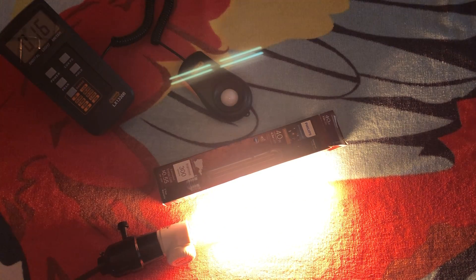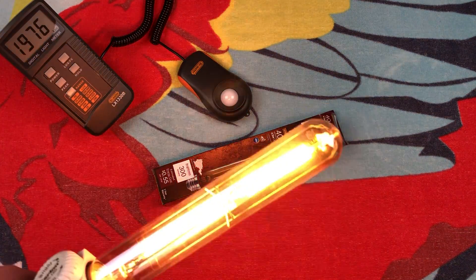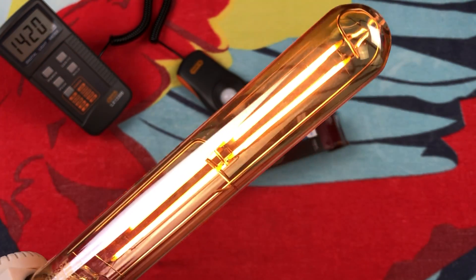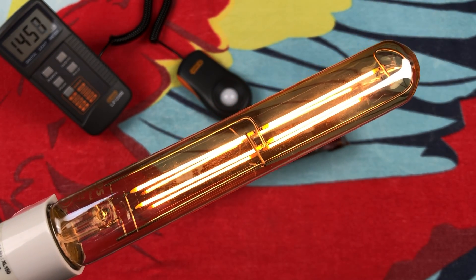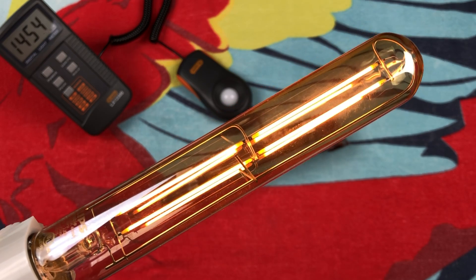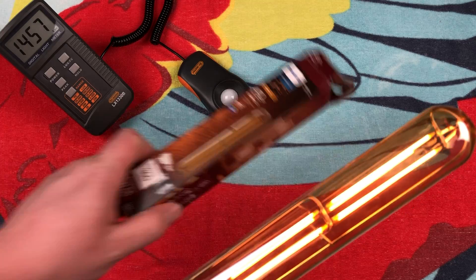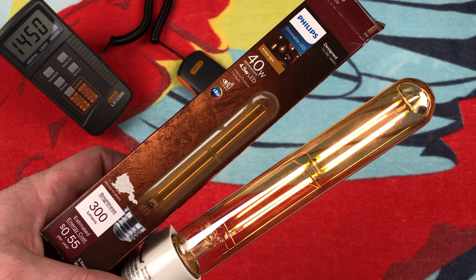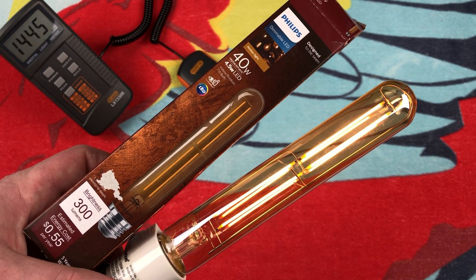That is the vintage-style bulb, really. You just have them out on display and it gives you a look. I'm sure this design phase will fade away, as it must be doing now. But there's a nice view of it lit up in the smoked amber glass — that looks pretty neat actually. I really do hope you enjoyed this quick little video of this Philips tubular vintage-style filament LED bulb. Please comment, rate, share, and subscribe, and thank you very much for watching.